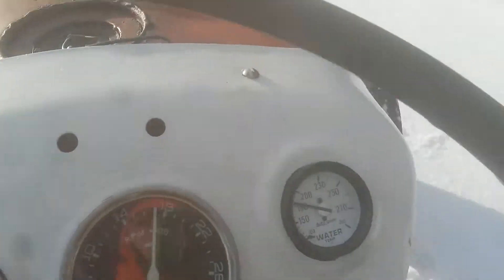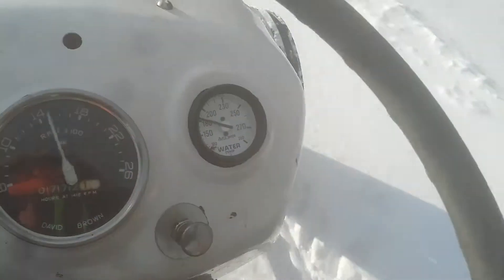We're just taking her out for a spin making sure everything works — the shift, the left brake, everything works good, the three-point goes. Gotta watch where I'm going.